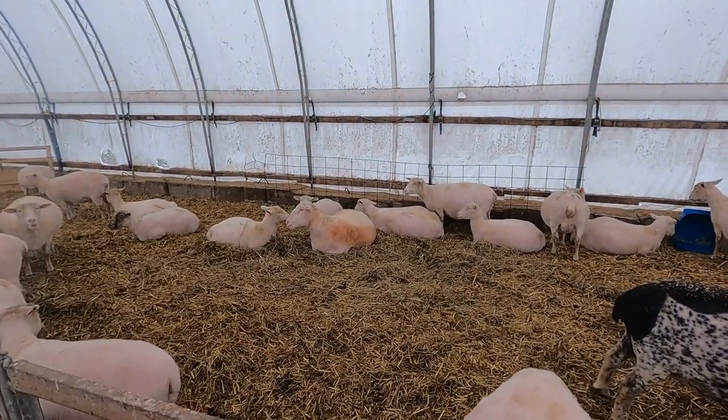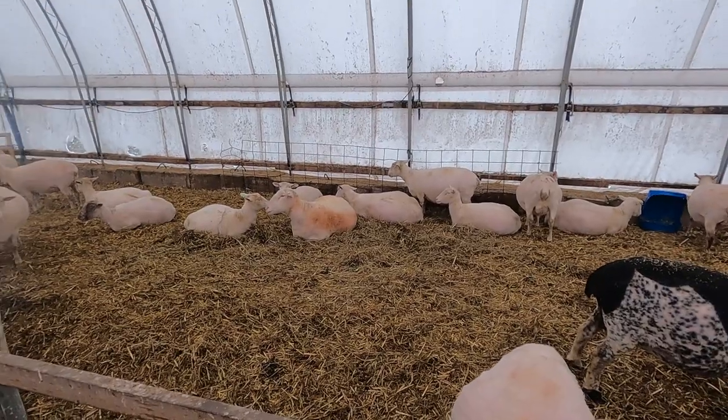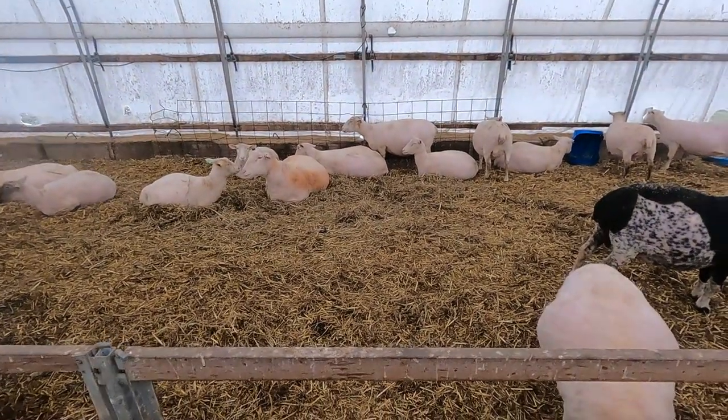Then there's Albert the Ram. He's our big ram that as soon as we sheared him, he went and rubbed himself against the rusty gate and got his new coat all dirty. Go figure.